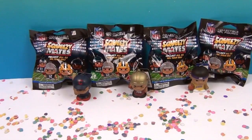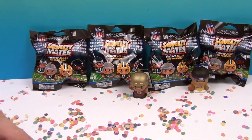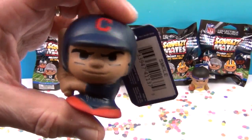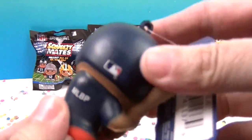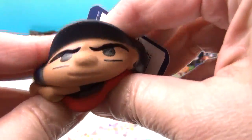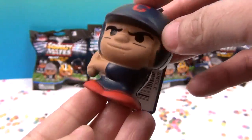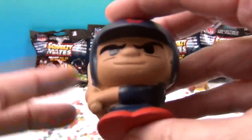They are squishies in the shape of our favorite sports and players. We have a Major League Baseball one which is so squishy. We have the Cubs here with a little baseball bat. He's super squishy. Look on the back - it has a little symbol. He is a Major League Baseball player! You can squeeze him - get a hit! He's got the little baseball bat and little elbow back. He's very cute and I love that they give him a wide base so they can stand up really well.